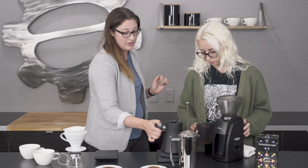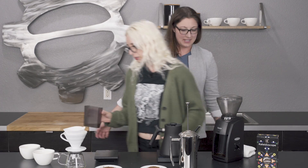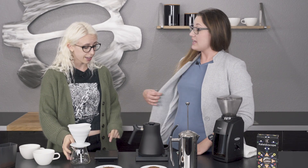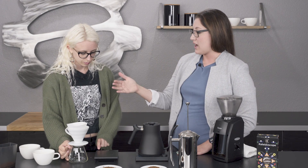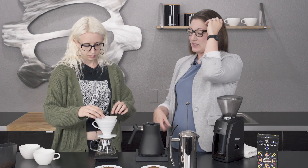Have you ever done a brew comparison before? Just casually. When I worked in the coffee shop before working for Seattle Coffee Gear, we did this all the time — it was kind of a requirement to try out all of the brew methods. When a new coffee came in, so you would know how to recommend it to customers, you would try out the same coffee in every method so you'd know which style brings out which flavors.